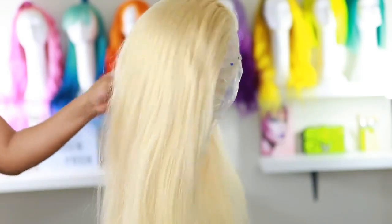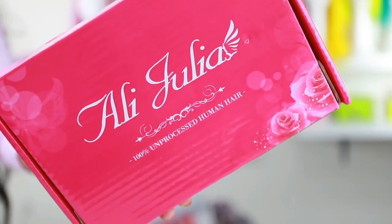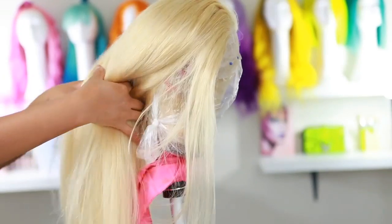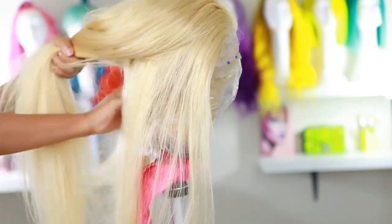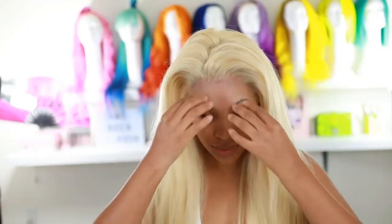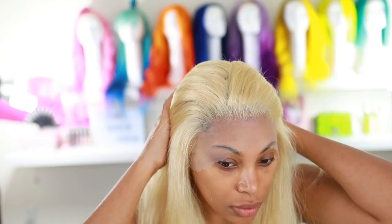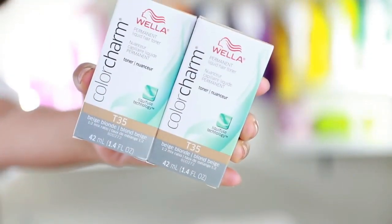This is the wig we're working with today — it's by Julie's Hair. I've worn their bundles before but this is my first time wearing their wigs. This is how it looks in its original state — I haven't tweezed the hairline or colored it yet. I'll put all the hair info in the description below. To achieve this color, you're gonna need Wella Color Charm T35 toner.